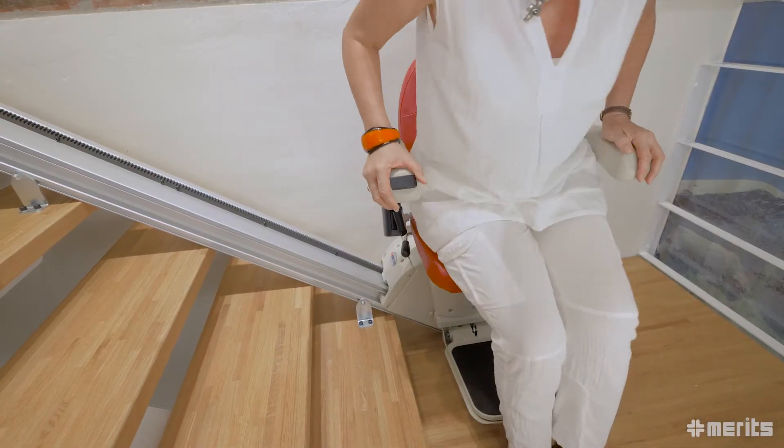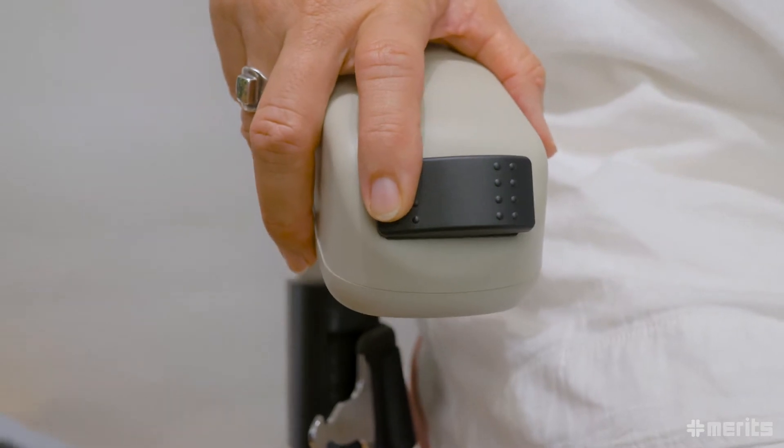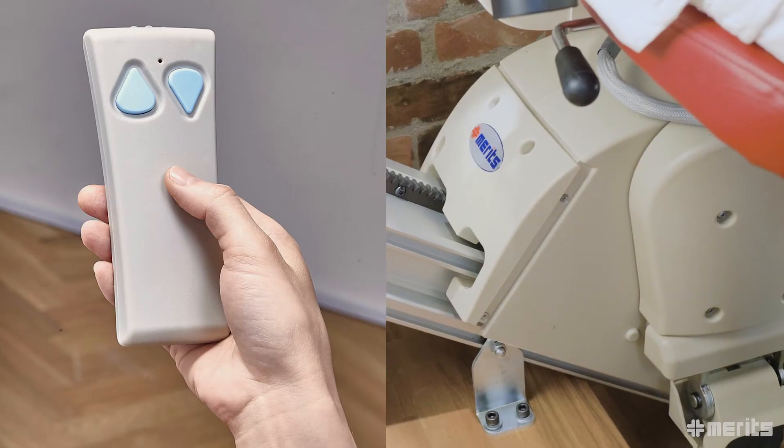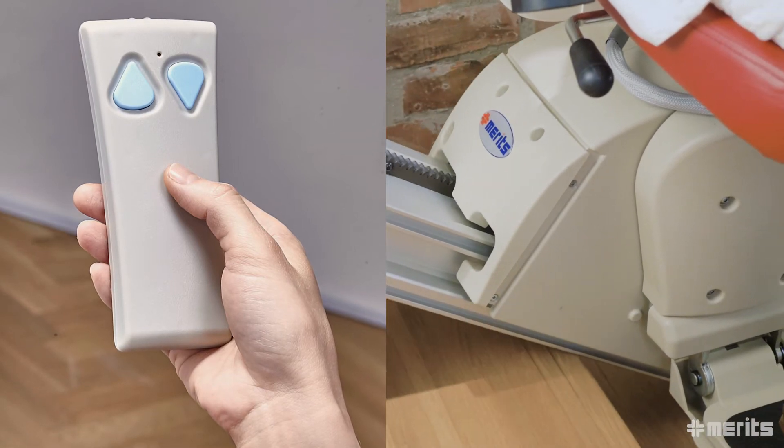The user easily controls the stair lift through the buttons on the armrest. Furthermore, the E603 also comes with an infrared remote control allowing the user to easily call and park the carriage.